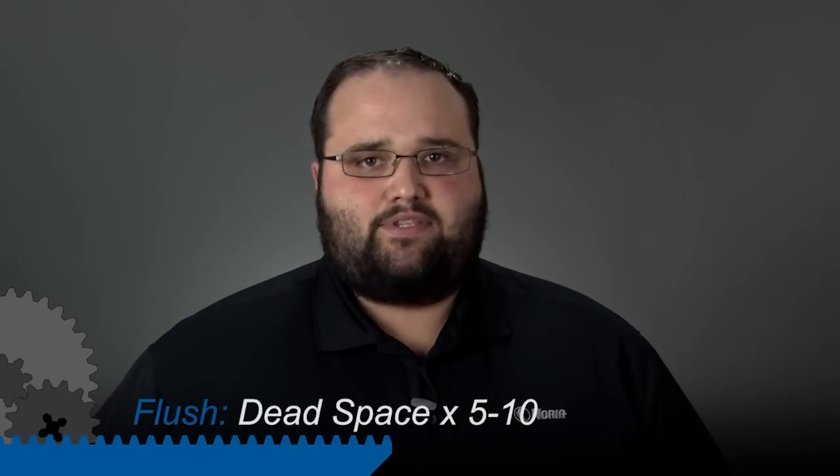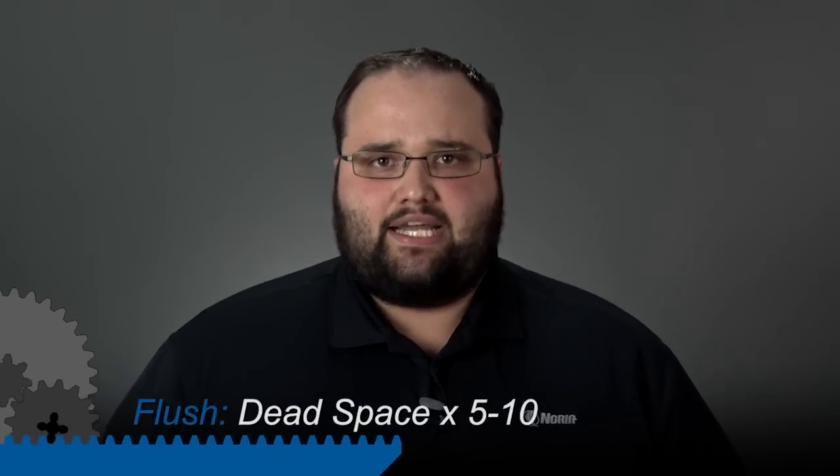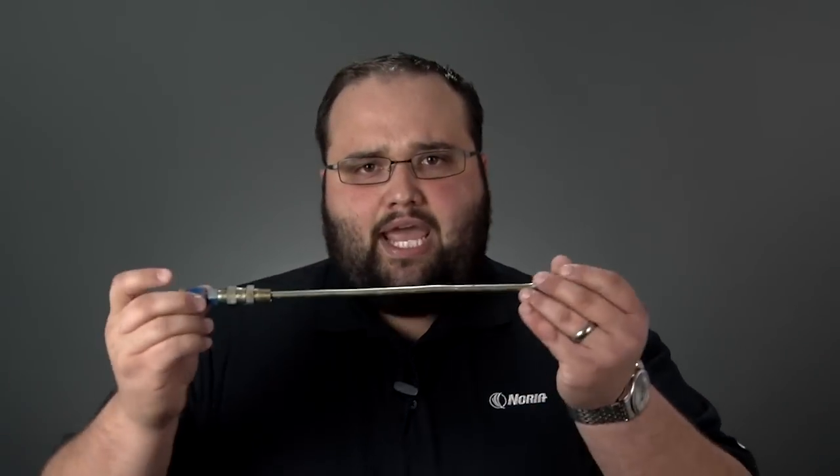We want to flush five to ten times the volume of the dead space in that sampling equipment. Dead space may not make a lot of sense right now, but if we have a sample valve like this with a tube extension on it, the dead space is the volume that is trapped within this tube — so five to ten times this amount of volume.